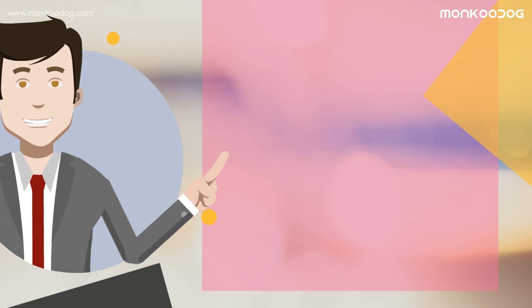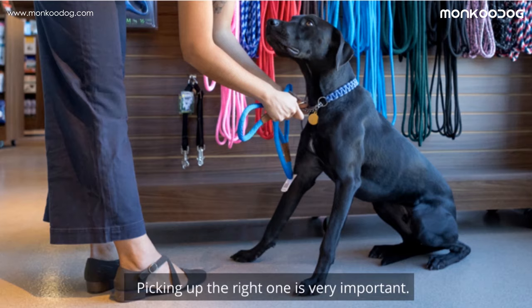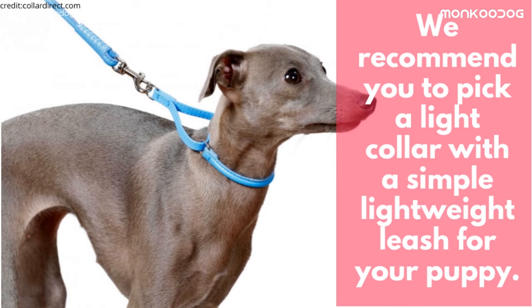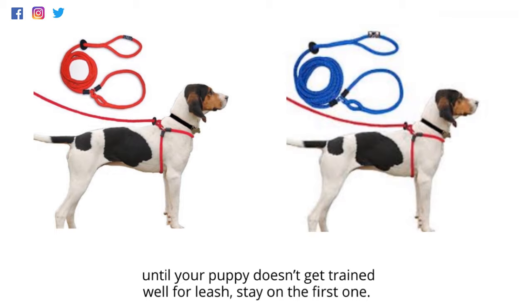Let's begin. Step one: start with the right leash. Picking up the right one is very important. We recommend you pick up a light collar with a simple lightweight leash for your puppy. You can move on to other collars and leashes anytime you want, but until your puppy doesn't get trained well for the leash, stay on the first one.